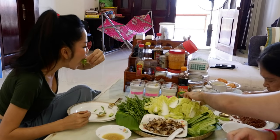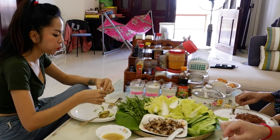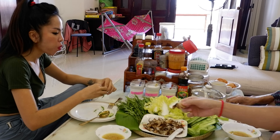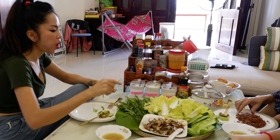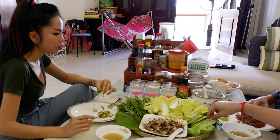Hi friends, how are you everyone? Today let's try a grilled recipe with me. I'm going to cook it and show you how to make it. Enjoy lunch time with my family.